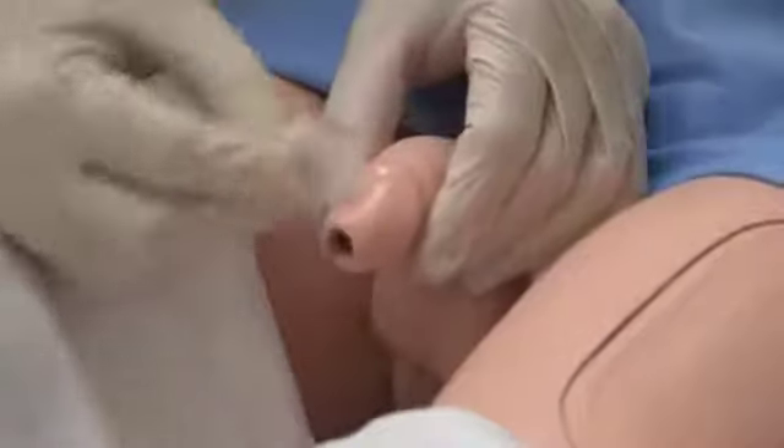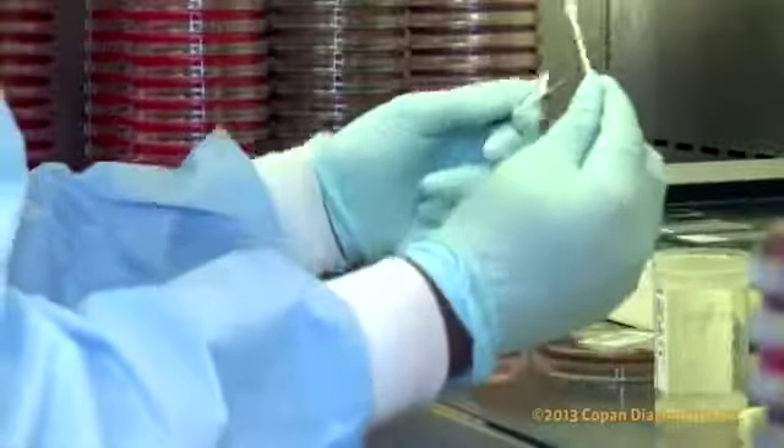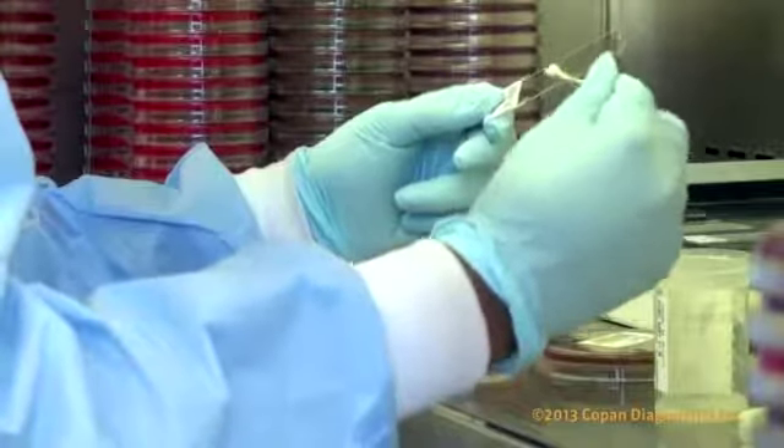In males, clean the glans of the penis by wiping from front to back using a soaped pad or a commercial skin cleanser. If exudate is available, express exudate from the urethra and collect it on a regular-sized swab. Additional exudate can be collected to make a smear on a glass slide. In this case, roll the swab over 2 to 3 centimeters of the slide surface and label the slide correctly.